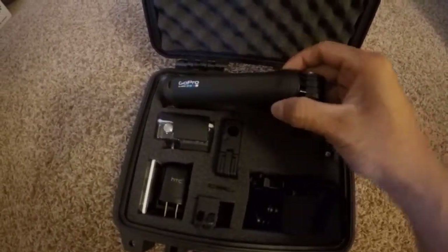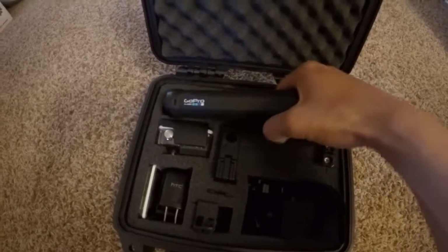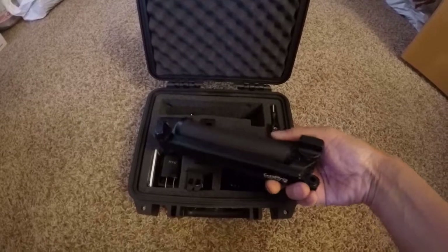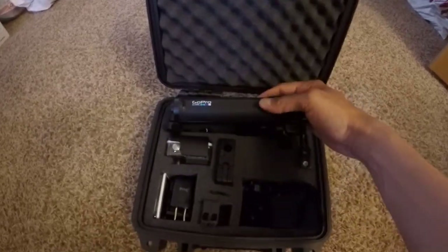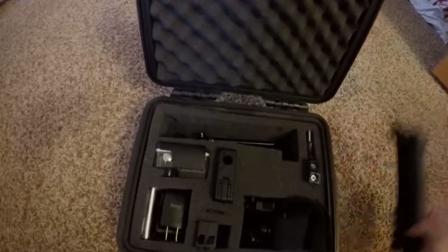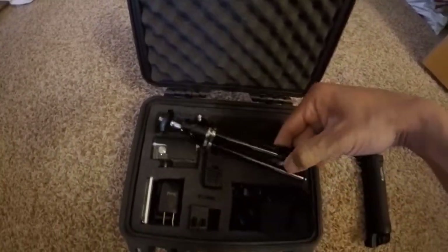And then here is the 3-way mount. Not a lot of videos out there for Pelican cases and 3-way mount. So I put it in the back just because it saves so much room. And now underneath is just a tripod.